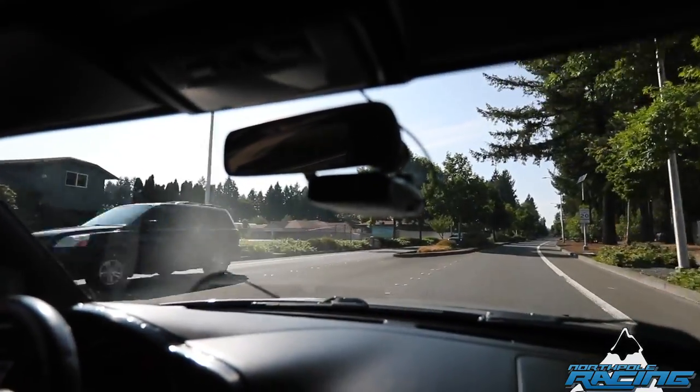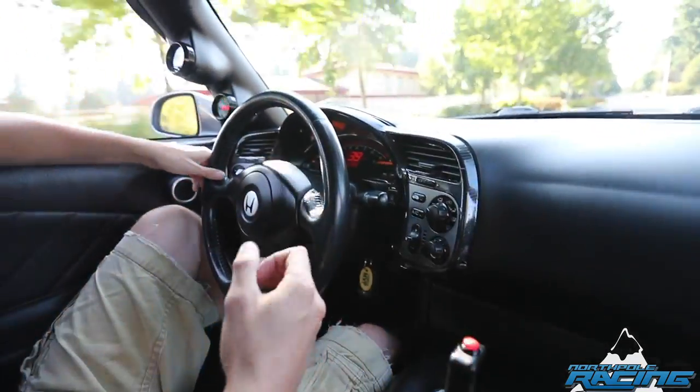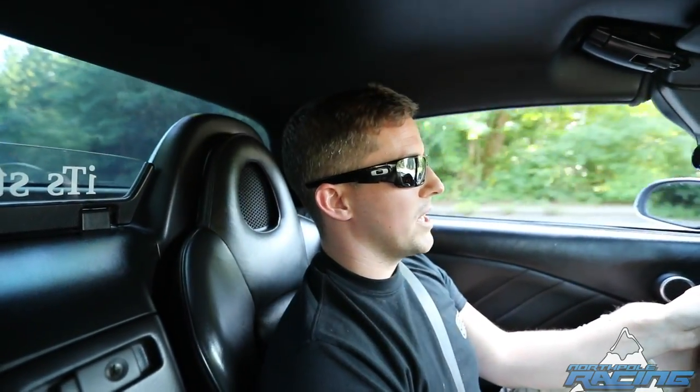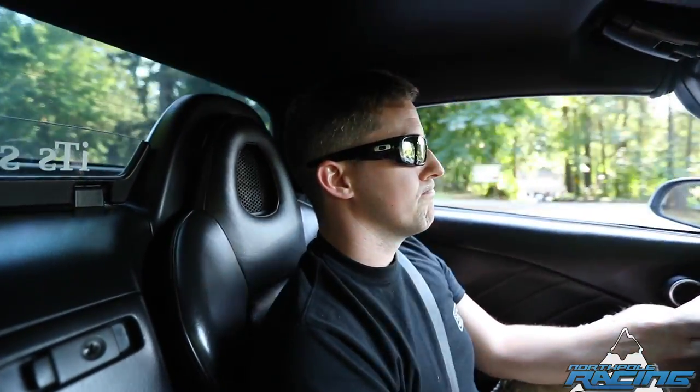Head-wise, it's got larger exhaust valve stems — the factory size valve stems are prone to snap off, so we went larger on the exhaust side. But it has factory valve sizes; the stems are just bigger to hold the power. It's got a full valve train, but it's still on stock throttle body, stock intake. It's the stock stroke, wasn't bored out — it's still a 2.0.